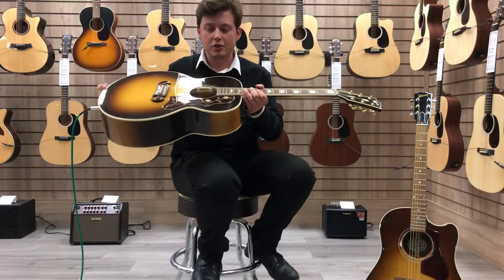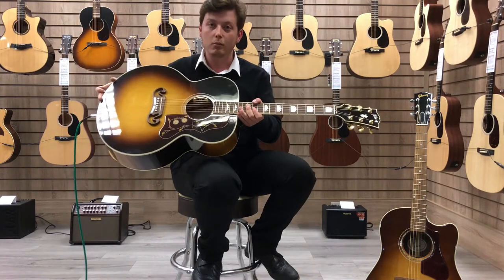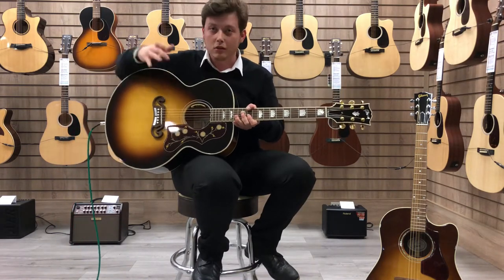So there you go, that's the Gibson SJ200 — you heard it plugged in and unplugged. Sounds great either way, and looks fantastic as well.